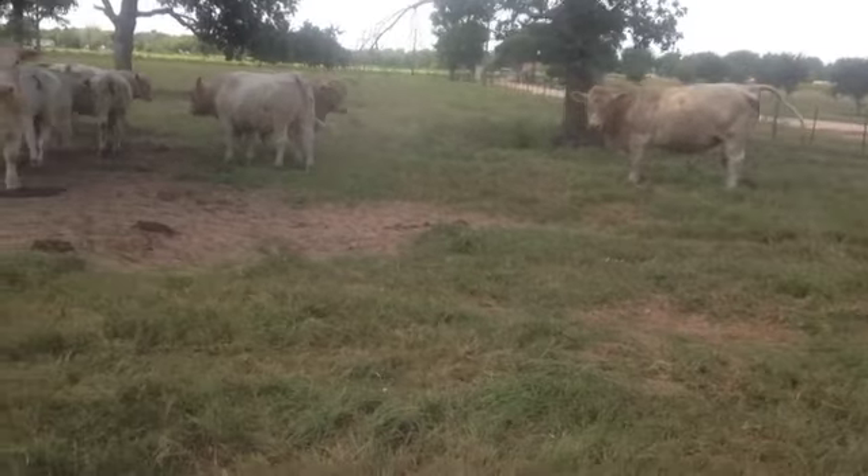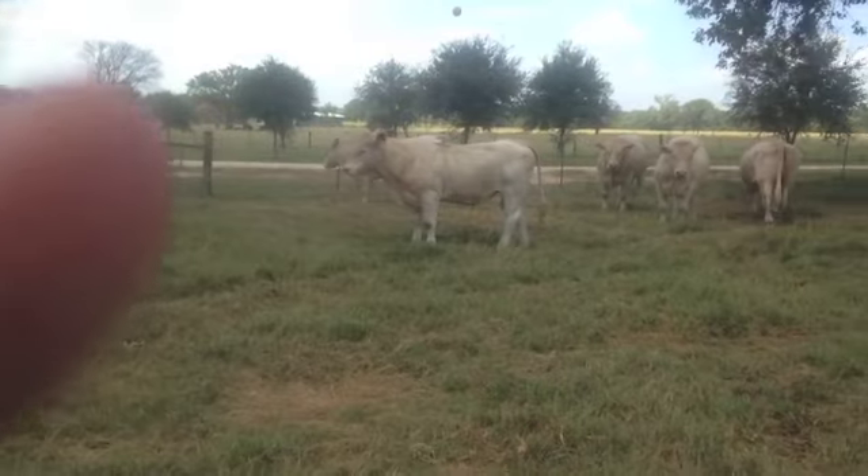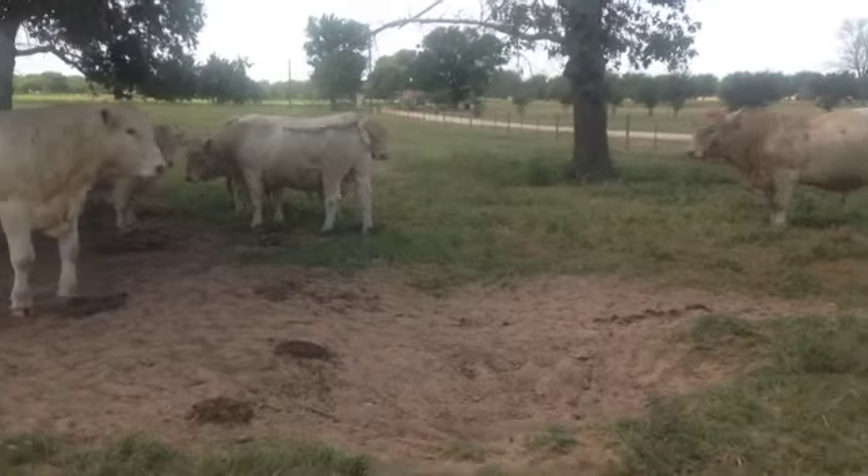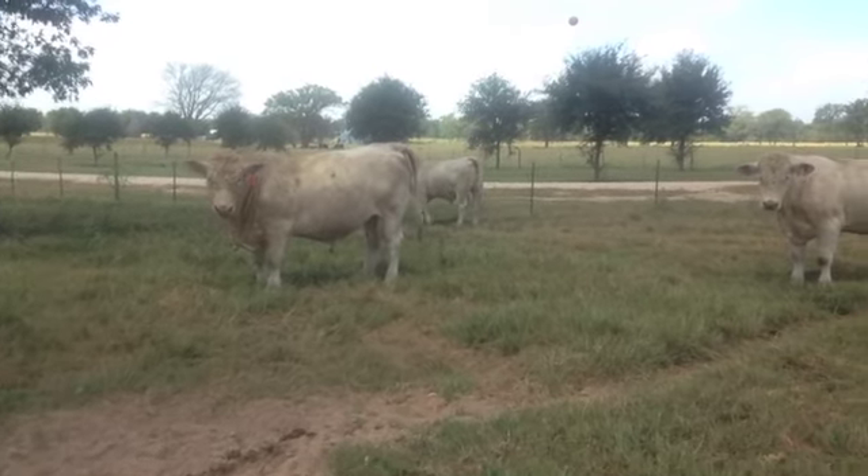I've been doing Charolais bulls, and I have some of these boys — boys in Florida call me about bulls. They all start buying bulls, turn them out in the fall. These bulls will damn sure work for y'all guys. Getting there 20 months old, more or less.